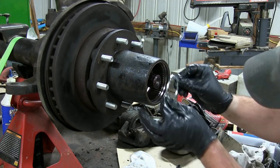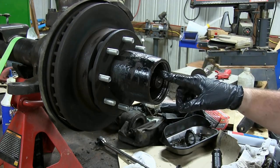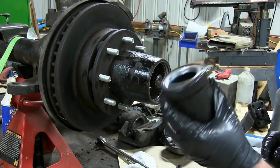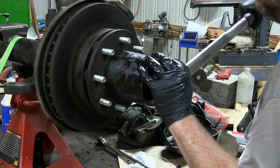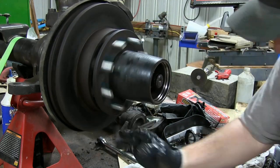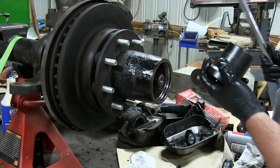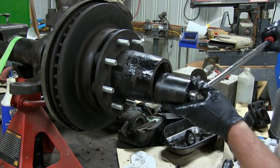Now we're going to take our locking washer. With our inner nut and locking washer on there, we're going to put on our outer spindle nut. Put it down in the spindle nut socket and get it started by hand. Torque that to 50 foot-pounds. I like to put just a little bit more on the locker to make sure it's locked.